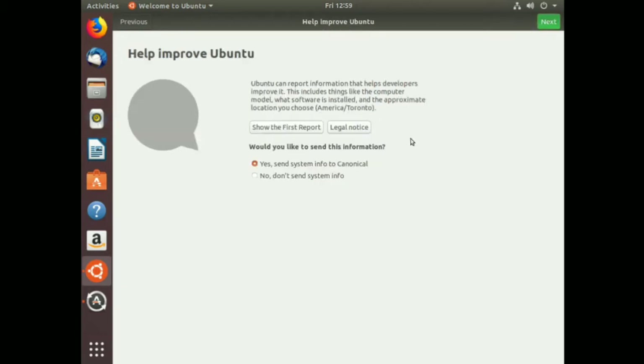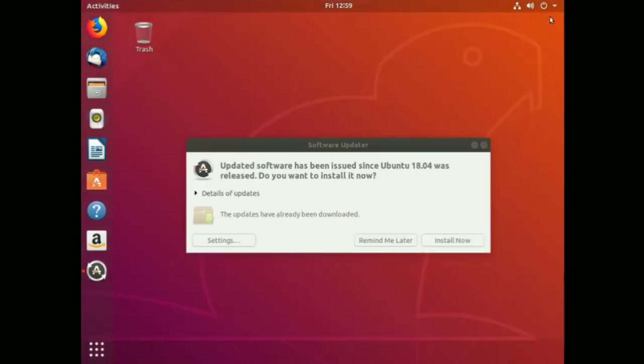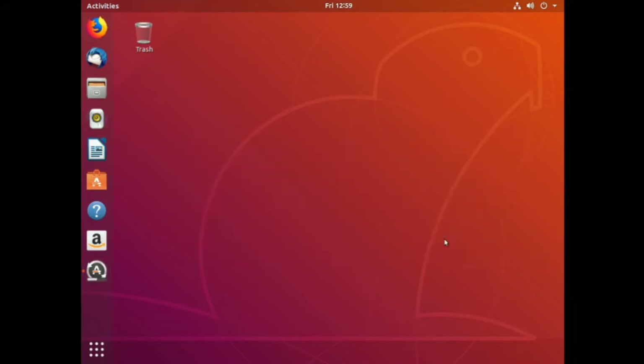Help improve Ubuntu - yes, sure, send info to Canonical, I'm perfectly happy with that. You can use Software to install apps. The Ubuntu Software Center is right over here. Updated software has been issued - let's click Install Now and see if there's actually something new.